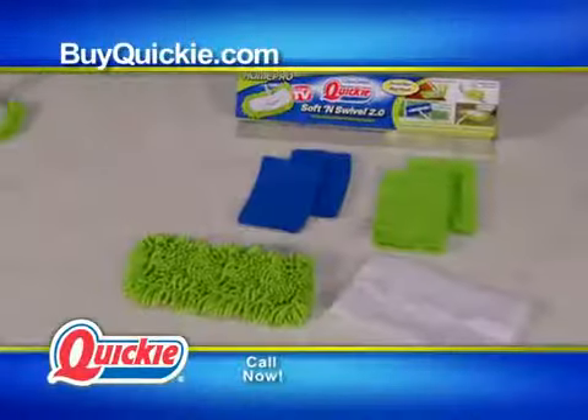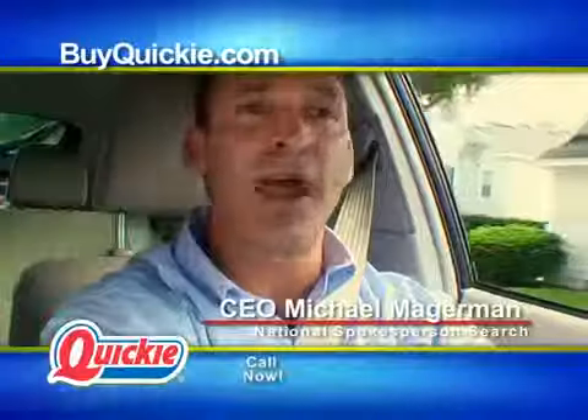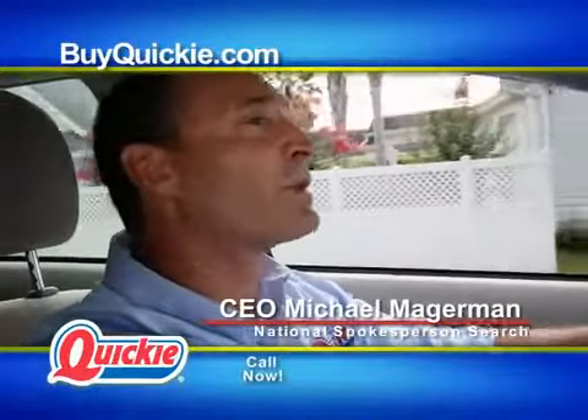Nothing cleans your house better than the Quickie Soft and Swivel 2.0. We're going to go visit real customers that are every bit as passionate about keeping their home clean as I am.